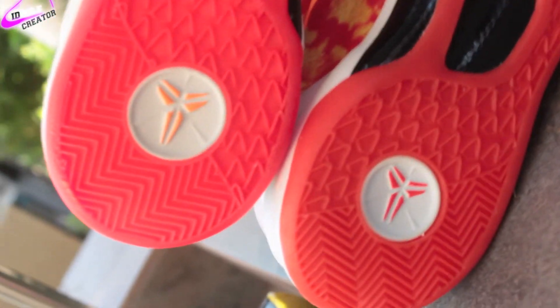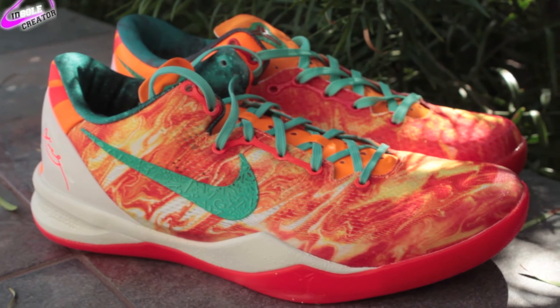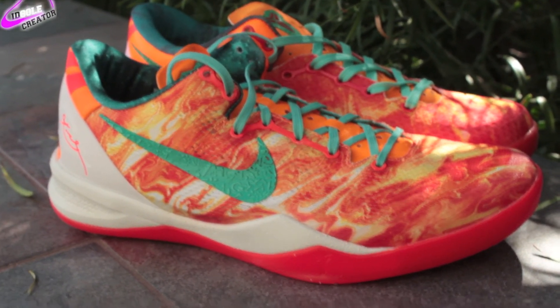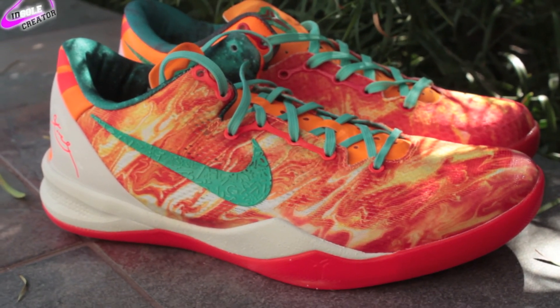You can see the color is just a shade off and the Kobe emblems at the bottom of the sole are a little bit different. That is the Kobe 8 Area 72 All-Star authentic and replica comparison. Let me know what you think and follow me on Instagram at idsoulcreator. Thanks guys, take care.